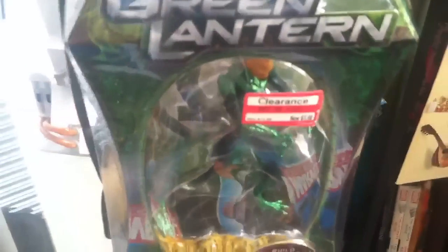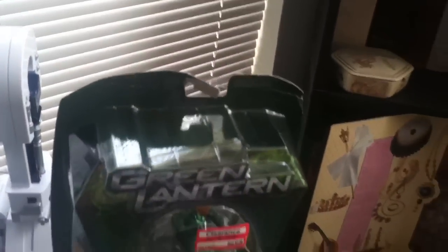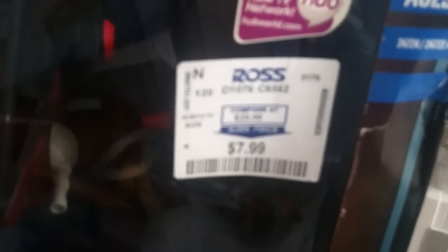I picked up a Green Lantern Tomar Ray for $3.98 because the top of the box is screwed up. And I also picked up another Cobra Deviant Pursuit of Cobra mech suit from Ross for $7.99.